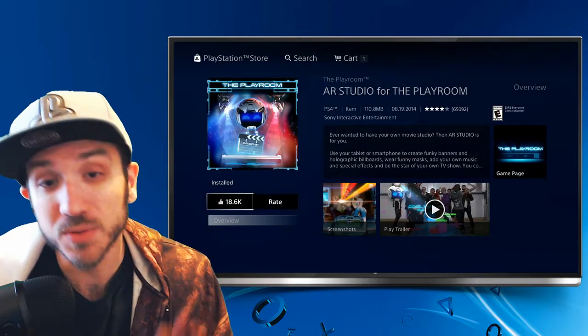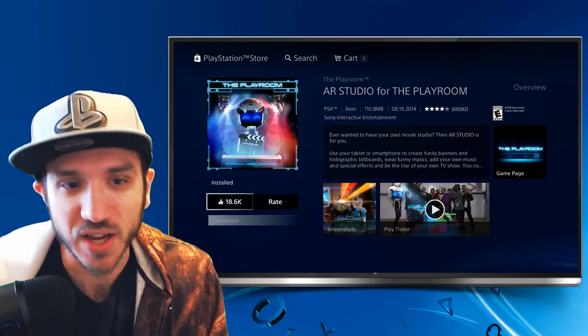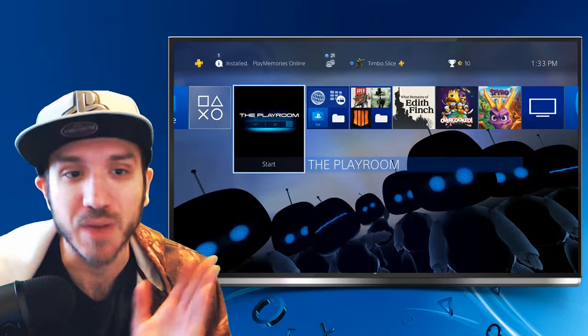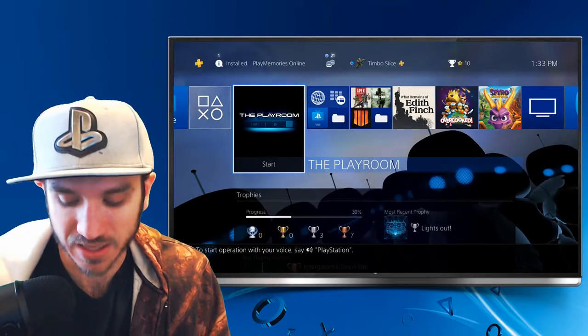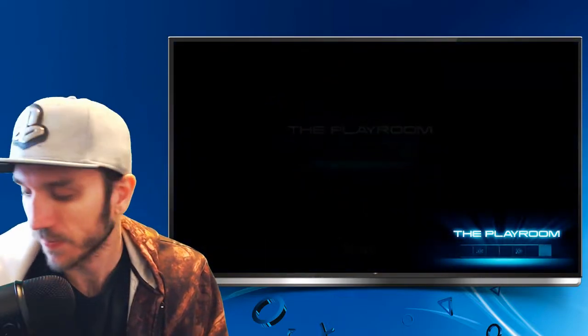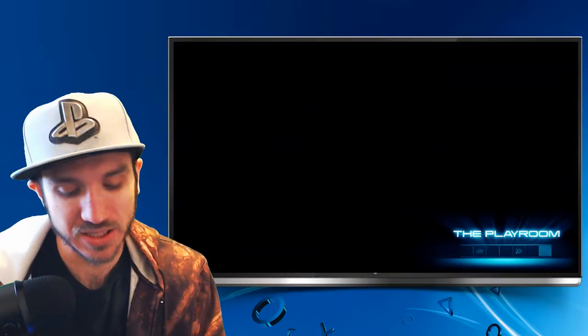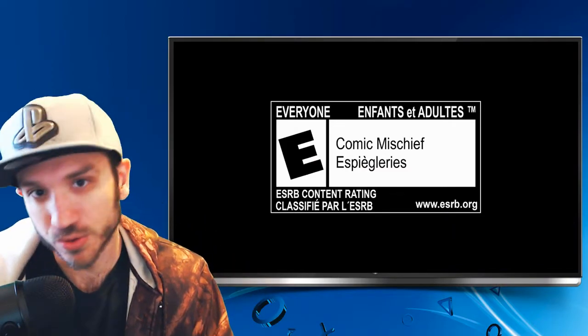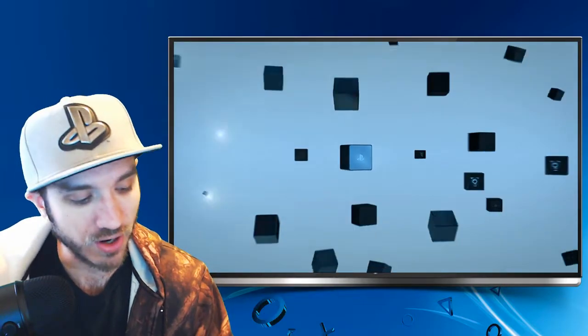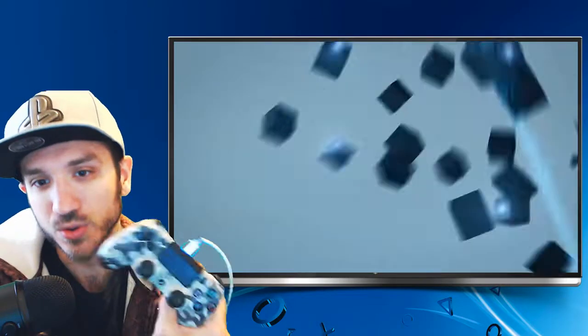I already have it installed, but go ahead and install this on your device. Here is the Playroom on my desktop, so let's go ahead and start the Playroom right now by selecting X on it. To do this, we will need a PlayStation 4 controller that has a light bar on it. If you are using a third-party controller like the Razer Raju that does not have a light bar, you are out of luck — you will have to get a DualShock 4.